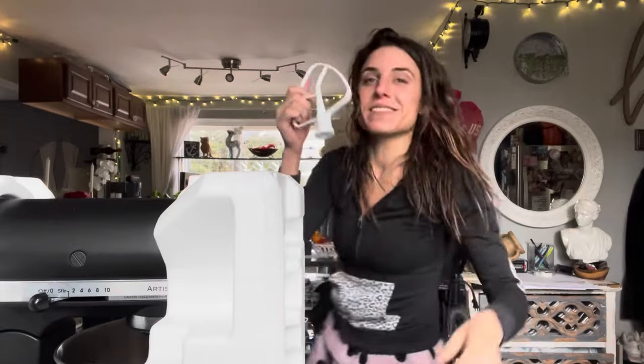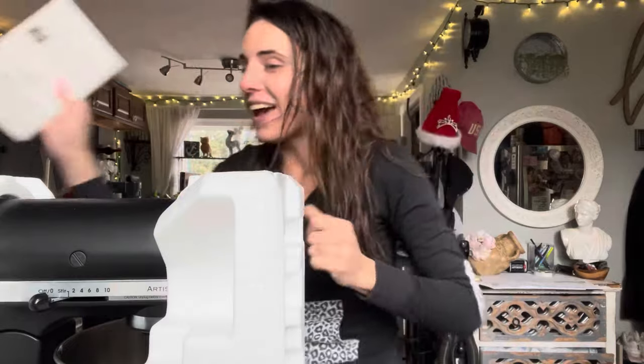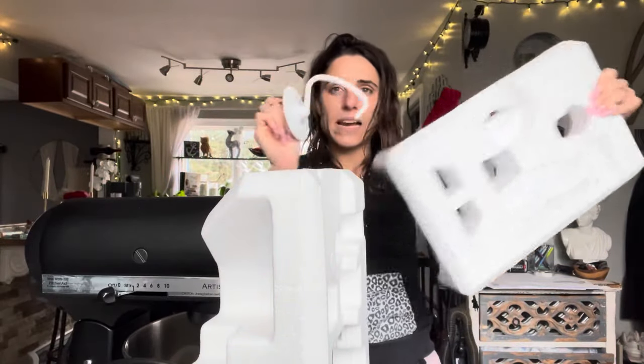Sorry — it was just the mixer part that fell out. I got the manual. There's a hook attachment.